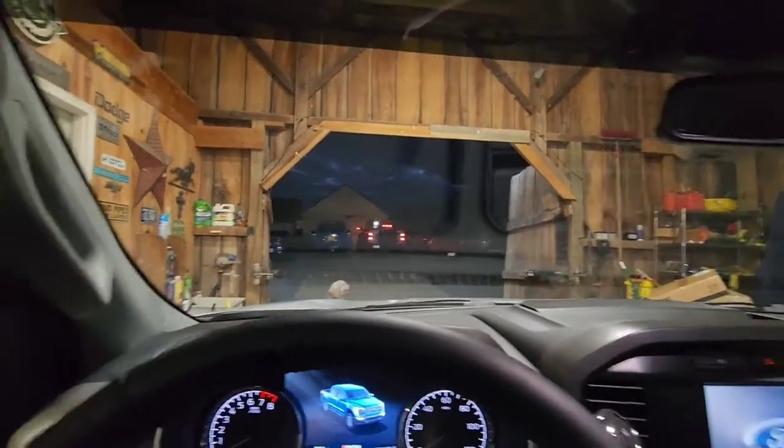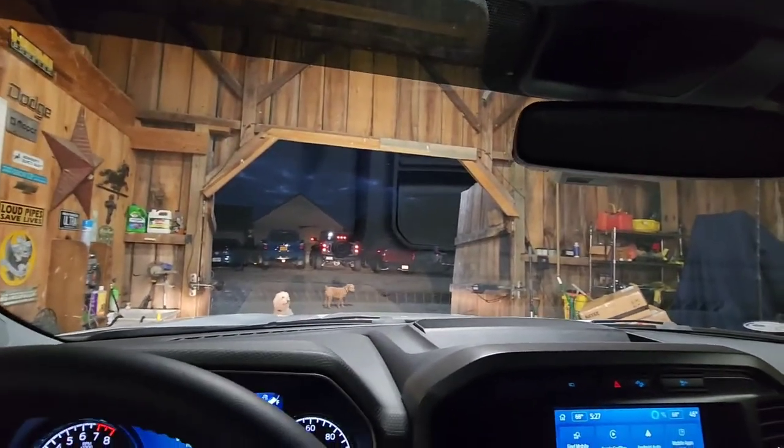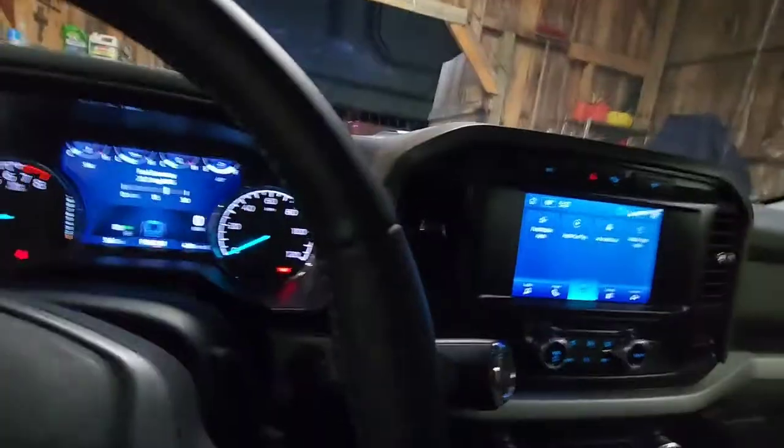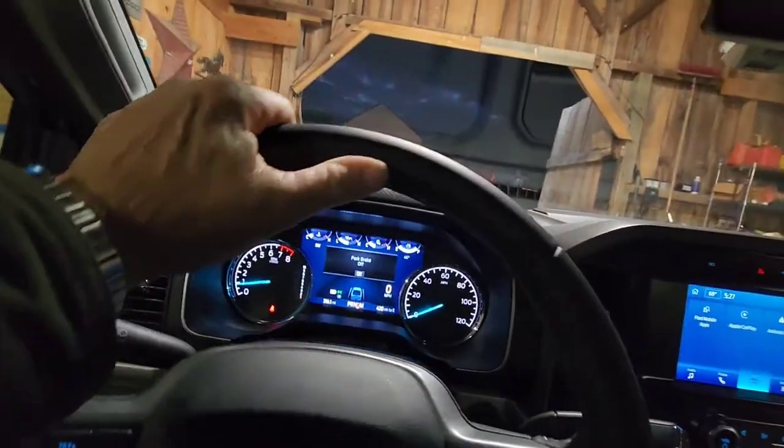I'm going to set up the Trail Gator tonight. Sounds like it's not that radical. So I'm going to pull out my new Coyote truck — that's the official name of it. I love how easy this thing is to put in gear. It's incredible. So I'm going to pull the Bronco out and we're going to do the Trail Gator. Follow me along as I do the Trail Gator.